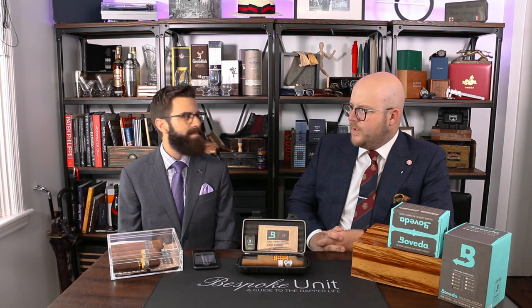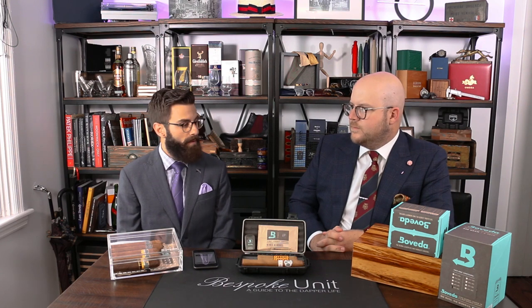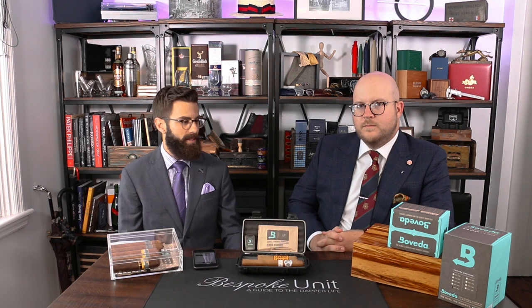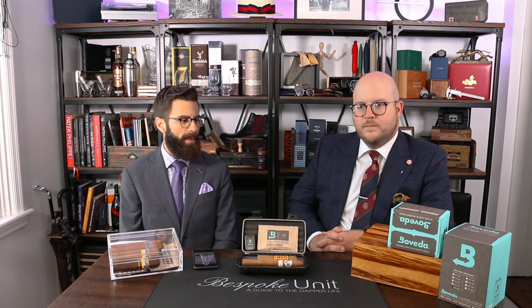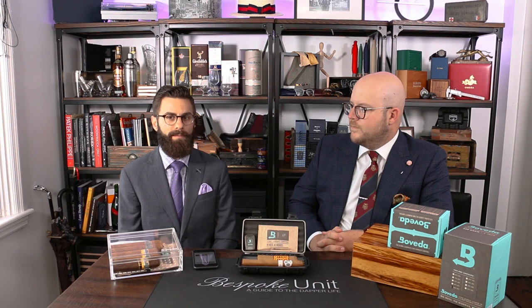Do you line that up with your seasonal check on the humidor? Yeah, I line it up with what I'm doing seasonally. If I'm changing the Boveda packs because it's wintertime to a higher RH level, I'll go ahead and redo everything. With my wood humidors, I re-season them by taking all the cigars out and re-seasoning with the Boveda 84% packs. It's just part of the process if you're going to store cigars and be an aficionado.